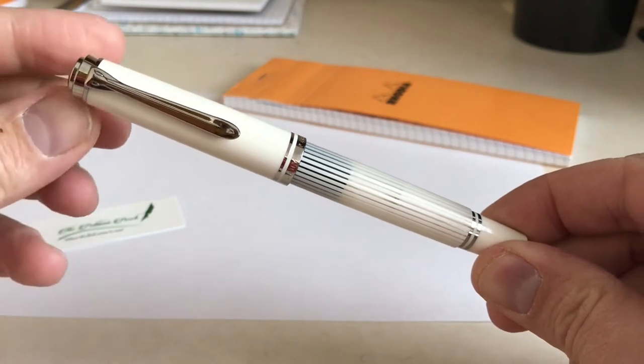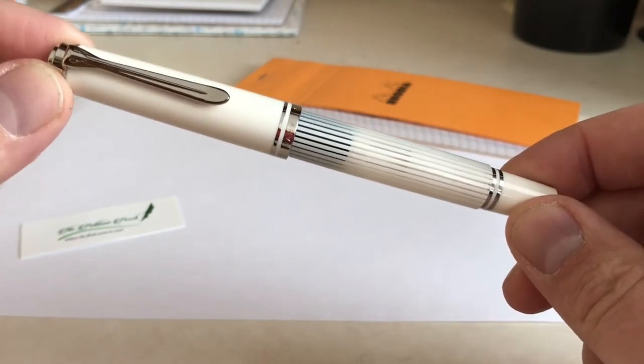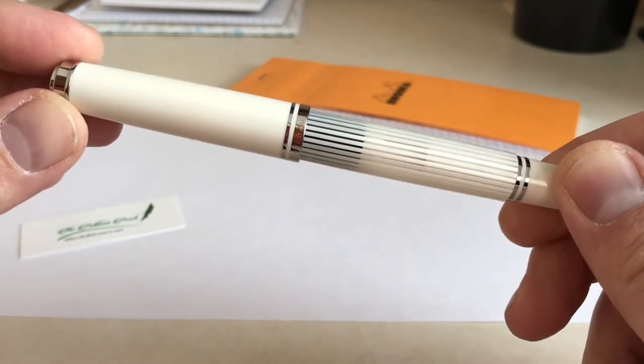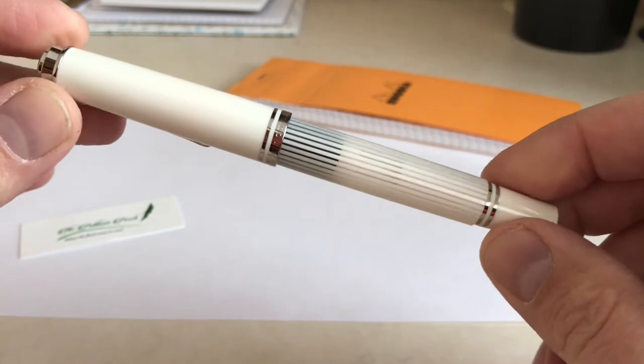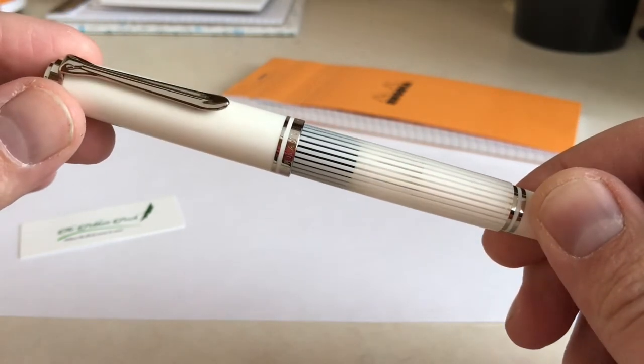Hello everyone. This video is going to be a brief demonstration of Pelican's M605 White Transparent that was released earlier this year. As you can see, the pen is indeed all white. This is somewhat in contrast to the pre-production photos, which had a more ivory cast to it.